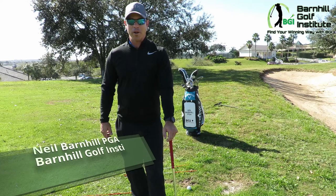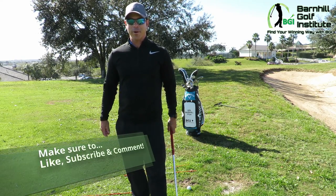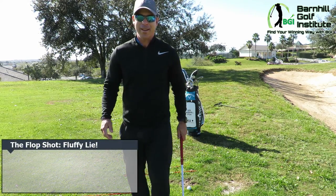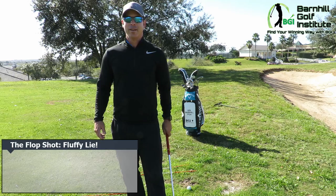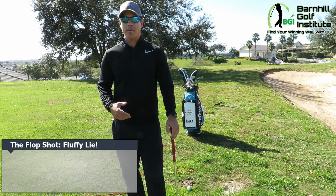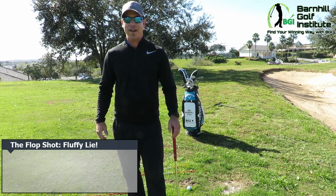Hey everyone, this is Neil Barnhill with the Barnhill Golf Institute, helping you find your winning way. Today we're at beautiful Sanctuary Ridge Golf Club in Claremont, Florida, and I'm going to teach you how to hit the flop shot — what an incredibly fun shot to hit once you know how to do it.